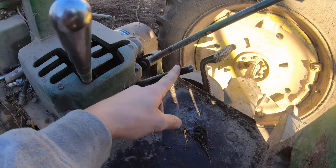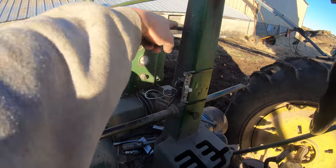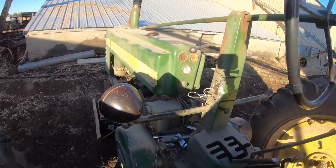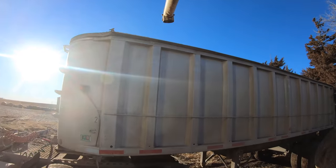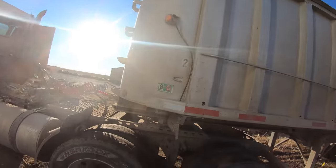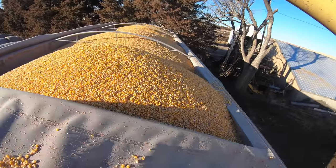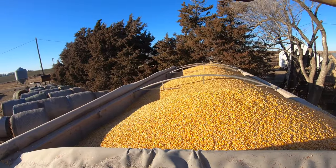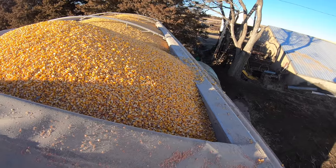I turned off the PTO, which is this lever, rev it down on the throttle, which is this lever, and then we just have that wired for an off switch. I got pretty close to the edge, but I'll show you — pretty good, eh? I could have been slightly more centered to that side, but I didn't spill any.